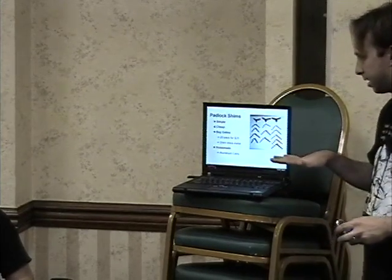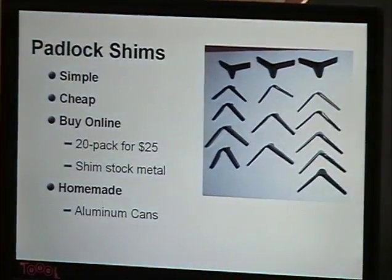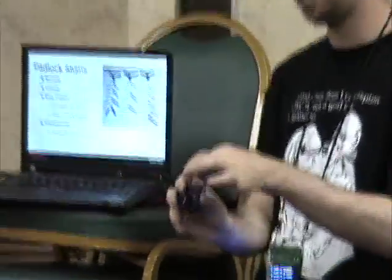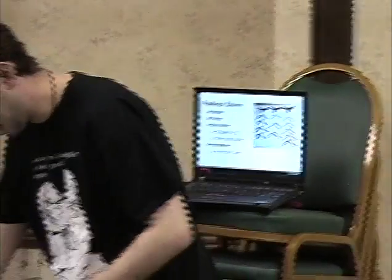What a shim does is allow us to displace the shackle from the thing that retains the shackle — that's essentially what we're doing with the dial. We're just allowing these pieces to disconnect, and then the shackle can open. You can make shims out of beer cans.